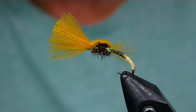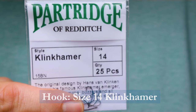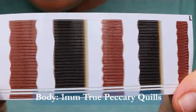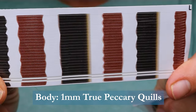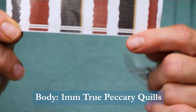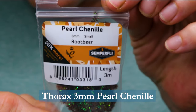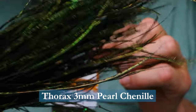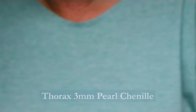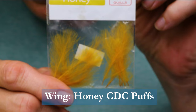Make sure you have these materials handy before you tie the fly. For a hook I'm using a Partridge of Redditch — it's a Czech nymph hook, size 14. For the thread I'm using 18/0 Nano Silk in yellow. For the body I'm using Semperfly True Peccary Quills — they're synthetic and one millimeter. They come in different sizes. For the thorax I'm using the new pearl chenille in root beer by Semperfly. If you don't have it, the original fly is done with peacock herl in the thorax and you can totally use that. And for the wing I'm using CDC in a honey color — it's like a yellowish color.